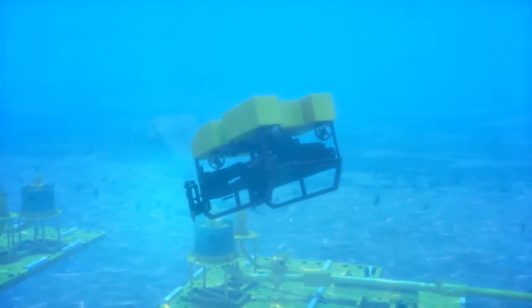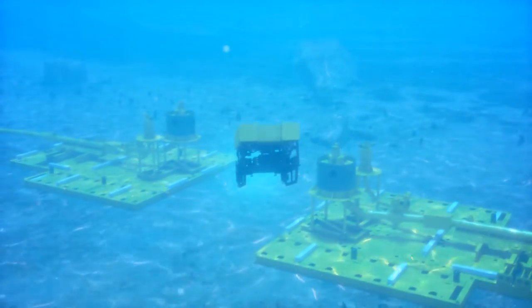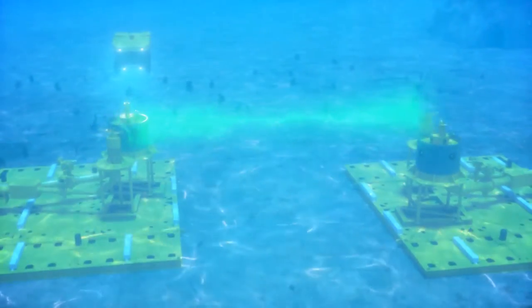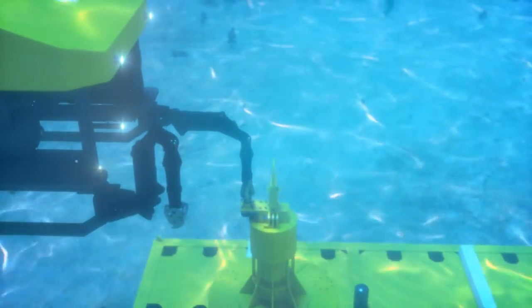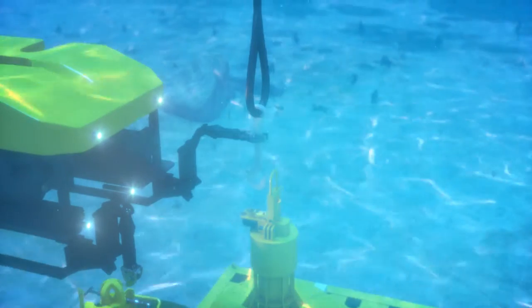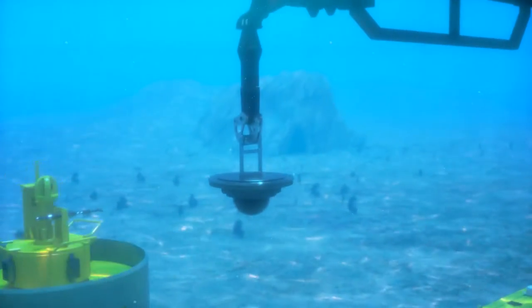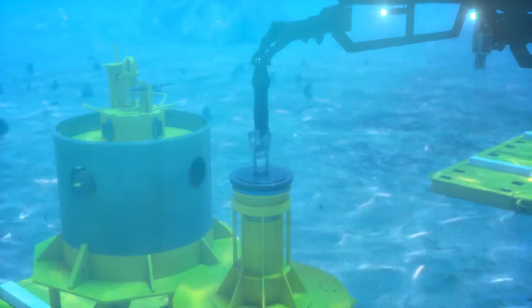In the following installation scenario, the base structures are already on bottom with pressure caps installed on the hubs. Metrology is taken from hub to hub to ensure proper makeup length for the new jumper. The jumper will be fabricated with clamp connectors in place and ready for installation. The ROV removes the caps from the hub on the base structure. A seal cleaning tool is used to prep the hub for the seal interface, ensuring a clean sealing surface for the clamp connector.